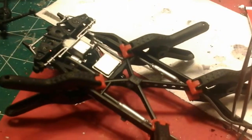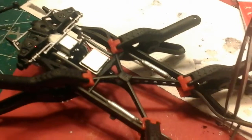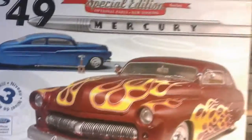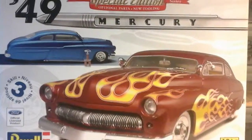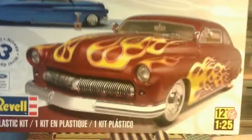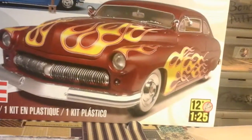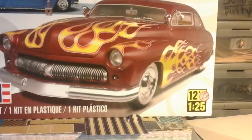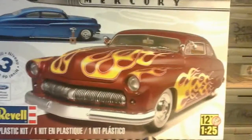As you can see, this is the undercarriage — I got that drying right now. What I'm working on is the 49 Mercury I got for Christmas from my wife. And I'm going to show you the paint job I've got going on right now.